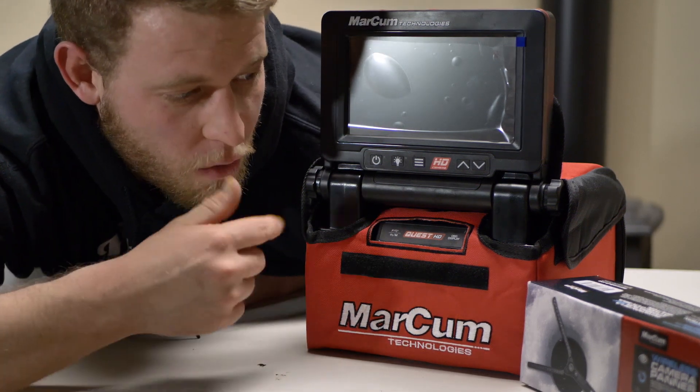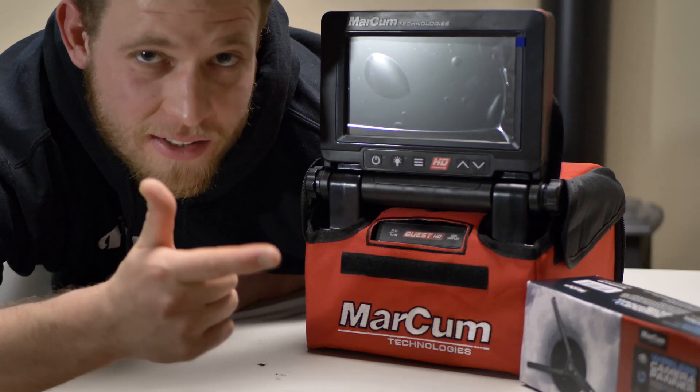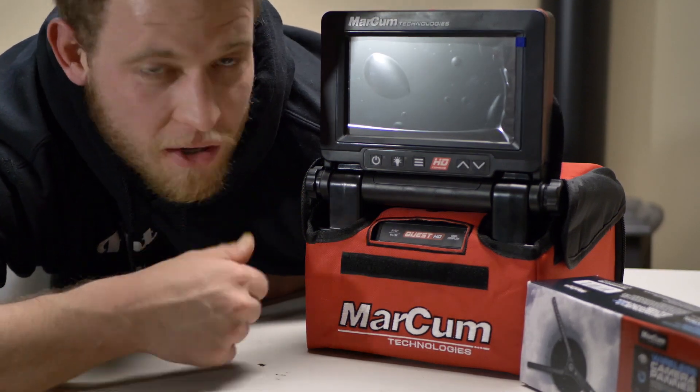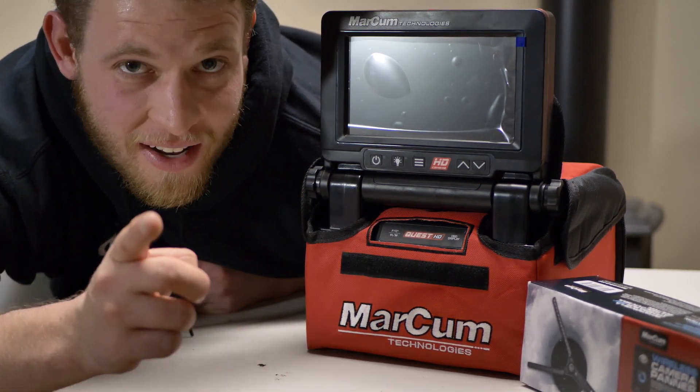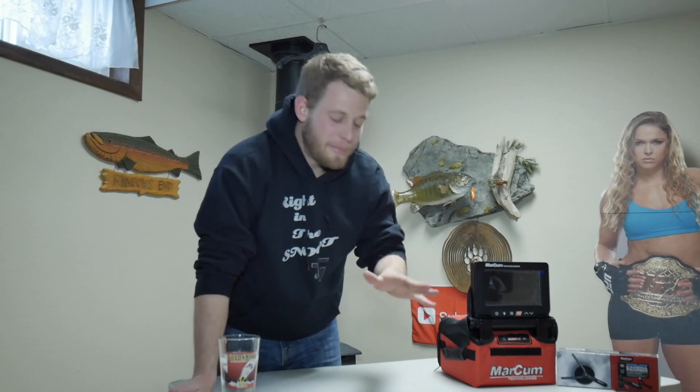What's going on guys? Are you in the market for an underwater camera? Well, looks like you got two options: AquaView and Markham. Today we're talking about why I chose the Markham Quest HD. Welcome back guys, I'm Rush, welcome to the show. If you're new to the channel, drop down into the comment section, leave a comment, and subscribe if you're not already.